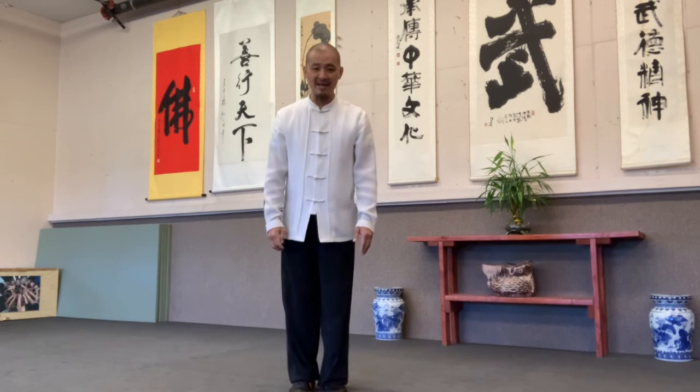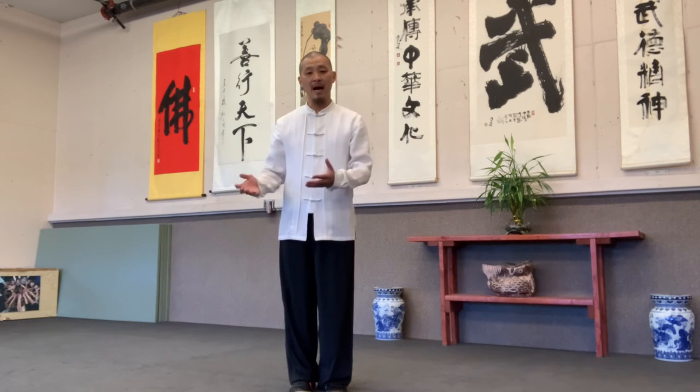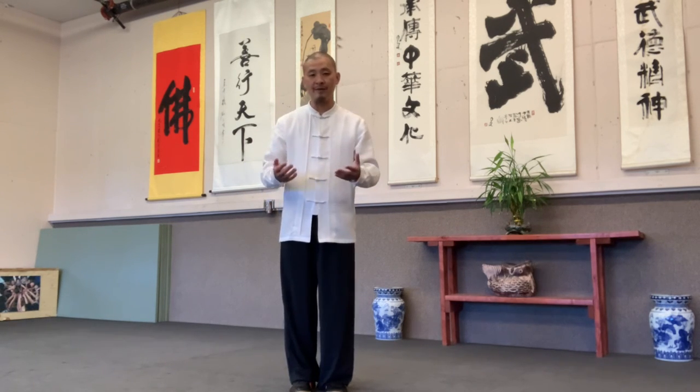So once you understand all yin yang movements, it will be much easier to understand your body balance and the movement balance, and the philosophy of the yin yang.